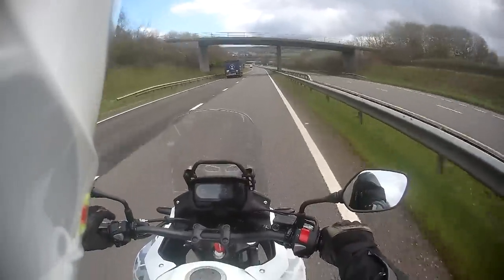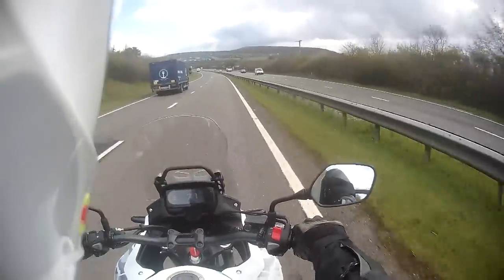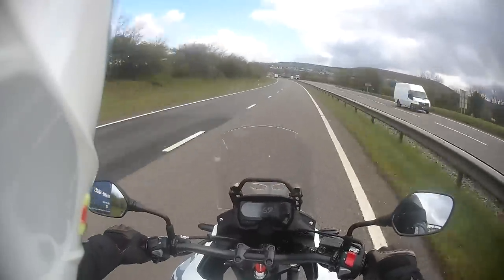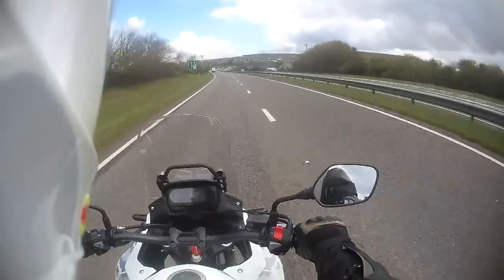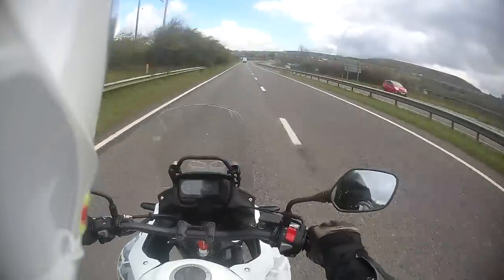This bike comes at a really good price and has got everything you should need. The only things I would add are hand guards and perhaps some heated grips, because they don't come as standard, and perhaps a fender extender just for peace of mind that it's not going to damage the pipes or the oil filter. But apart from that, this bike is really nice.